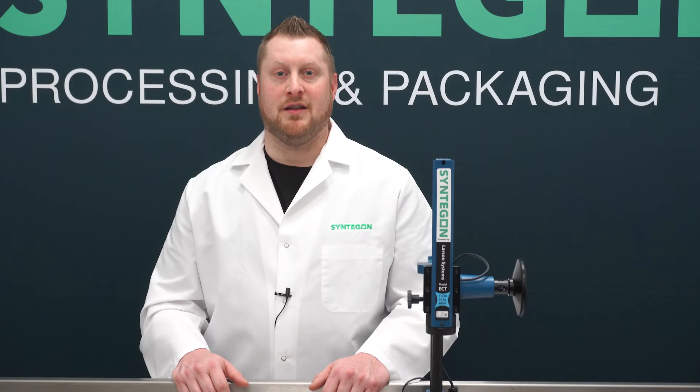Hello, I am Nick Miller, a Technical Service Advisor at Syntegon. Today I am at our Minneapolis Pharma Solid Lab and I will be talking about our slug testing kit.